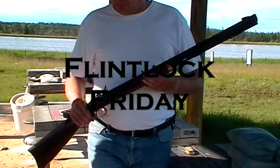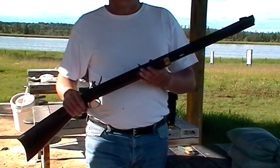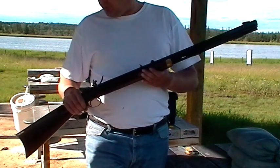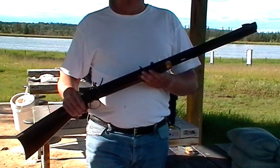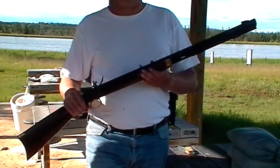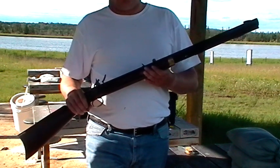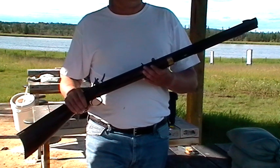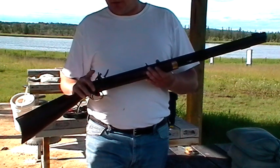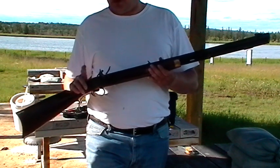What I brought out to the range today is a .50 caliber trade rifle by Lehman. It's the first new firearm I ever bought while I was waiting for my PAL. In Canada, you don't need a firearms license or anything like that to own or shoot a flintlock rifle. Now the exact same gun in percussion cap, you've got to have your PAL. But because the firing mechanism is flint, and rumor has it because doctors and lawyers doing reenactment, you don't have to register these guns.